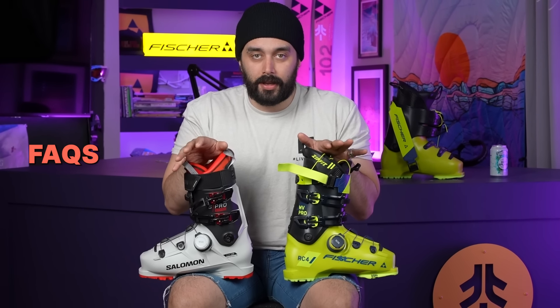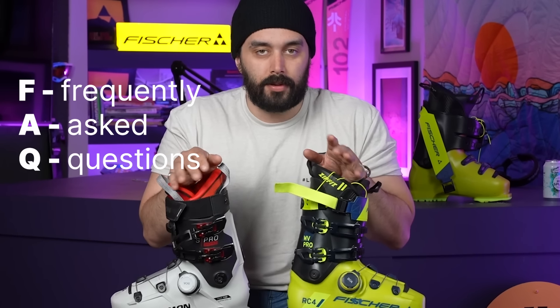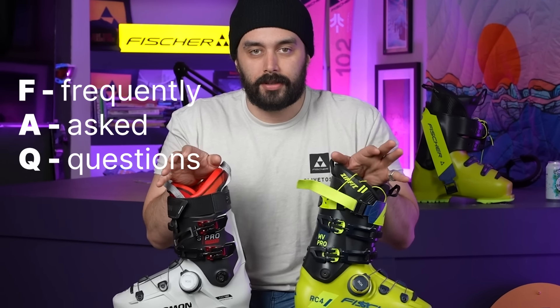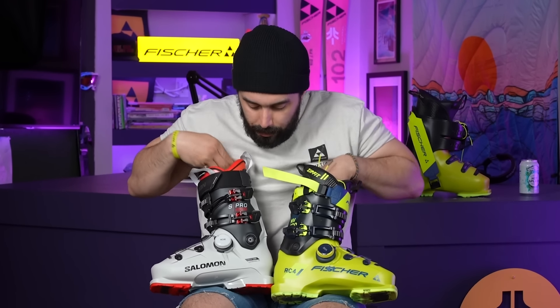We're going to go over some of the BOA FAQs — frequently asked questions — that people have on the product.